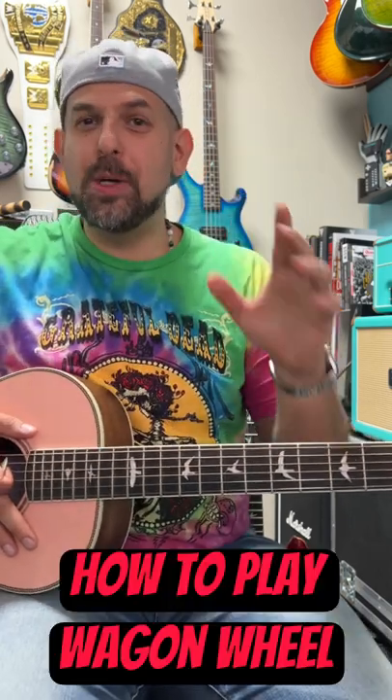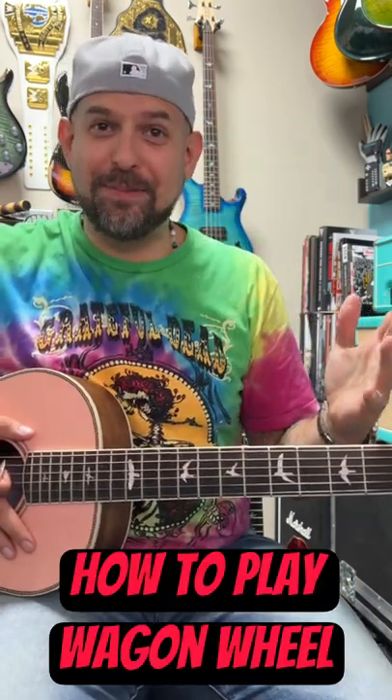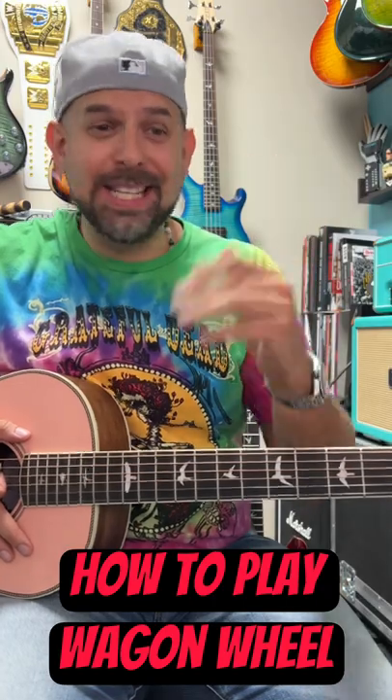Hey now, Rob here from Rob School of Music, coming at you with a super easy four-chord song — a musical rite of passage. We're doing Wagon Wheel by Darius Rucker.